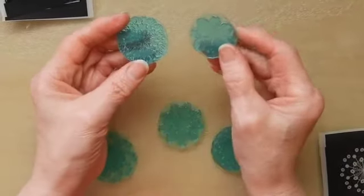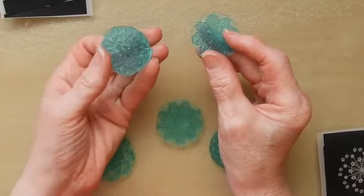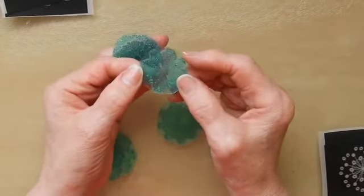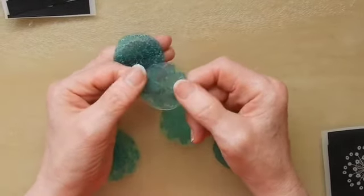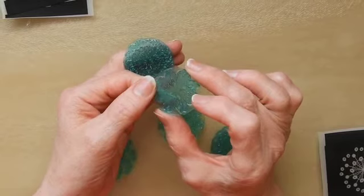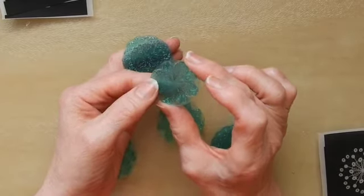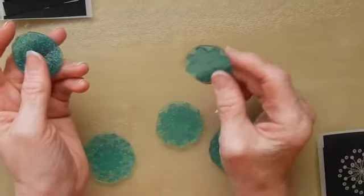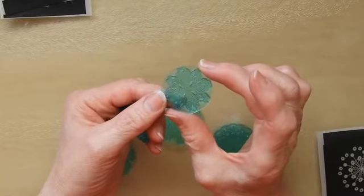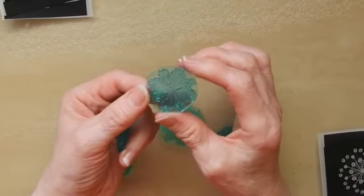Once you've got your stamps cured front and back, you need to wash them out. I wash mine out with just washing up liquid and a nail brush, and I do give them a fairly vigorous scrub. You really do want to make sure that you get the loose gel that hasn't cured away from it. If you're thinking the stamp feels a little bit fragile to give it a really good scrub, you can put it back under the lamp just for a couple of seconds until it solidifies a little bit more. Because it's all wet and the gel has been diluted with water, you should be able to get away with that.